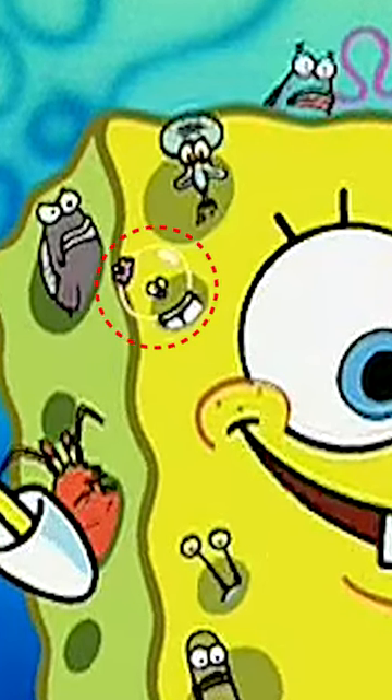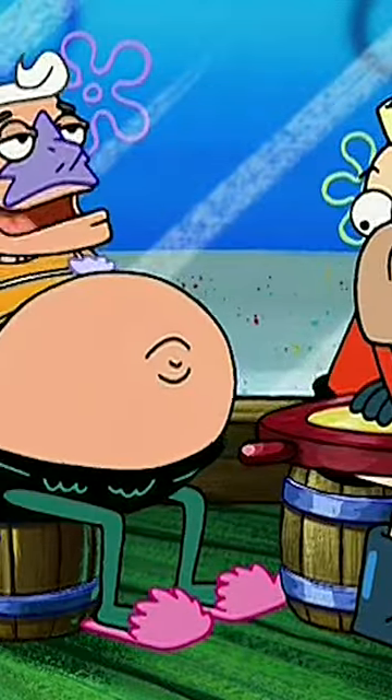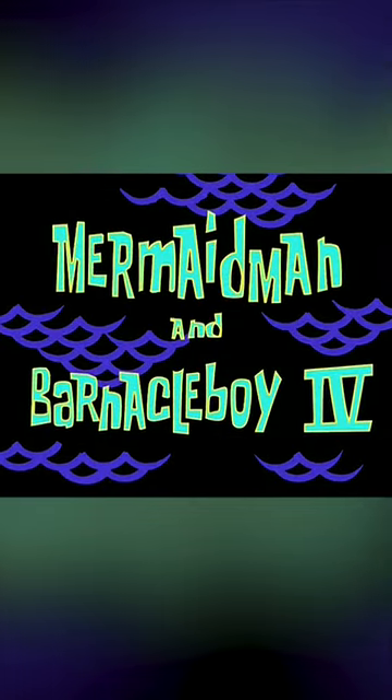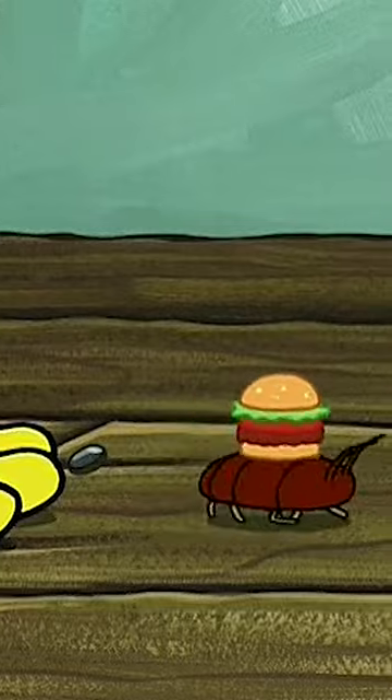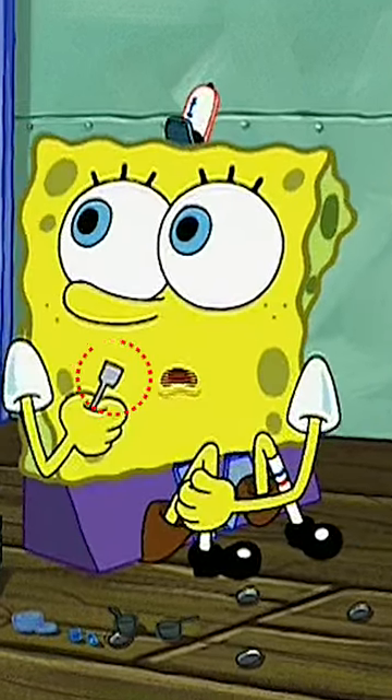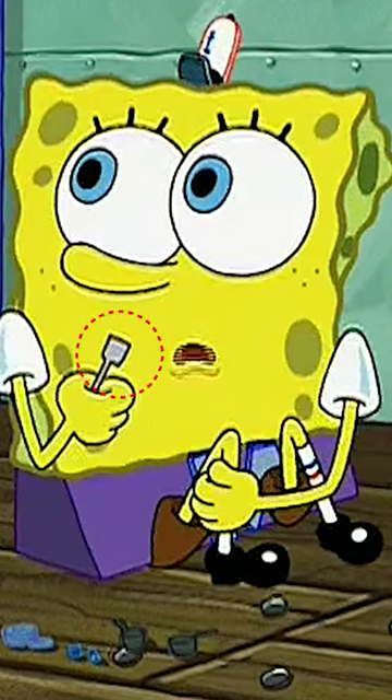We're going to be talking about more SpongeBob mistakes. One of my favorite episodes is Mermaid Man and Barnacle Boy 4. So at one point of the episode, SpongeBob gives a Krabby Patty to a cockroach. Ew. But more importantly, take a look at his spatula.